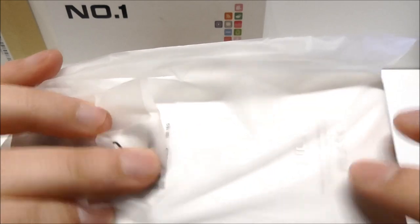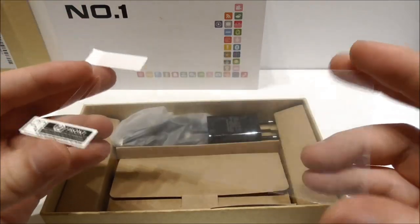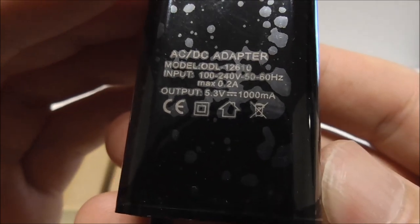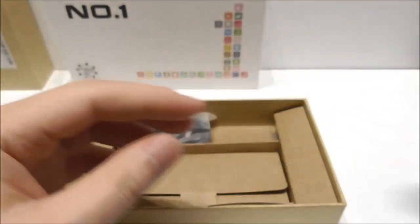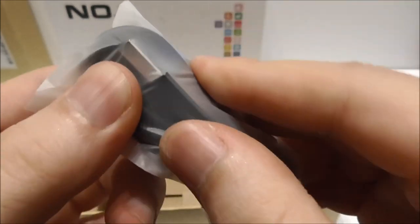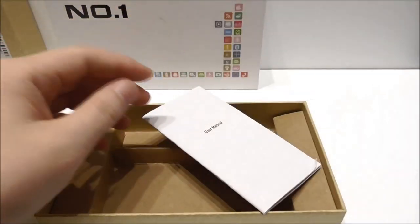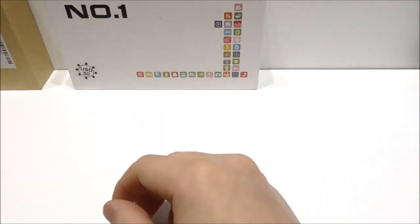Here we have the phone, and you can see it has very thin bezels. Let me put that aside and look at what else we got. We have a normal screen protector for the phone, a wall charger — 5.3 volt, 1 ampere — in okay nice quality, a micro USB cable for data, a SIM tray pin, and a user manual in English.